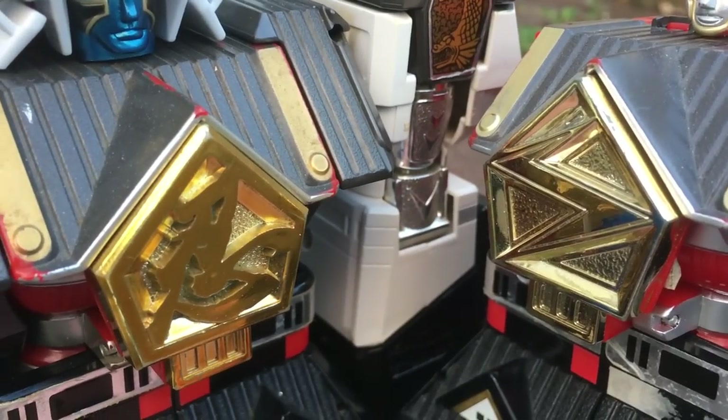That's it then — my thoughts on the Ninja Mega Falcon Zord. What do you guys think of this toy? Let me know in the comments below. I've got two more videos coming in my Season 3 Zord reviews, so make sure you're subscribed if you're not already. Yep, they got another Megazord that year — I'll see you next time.